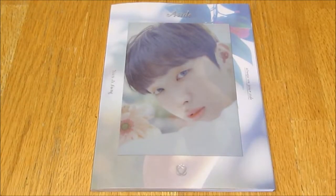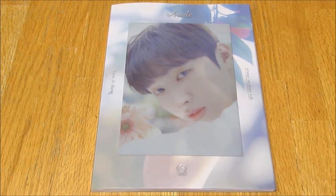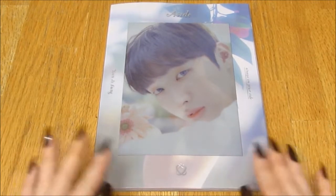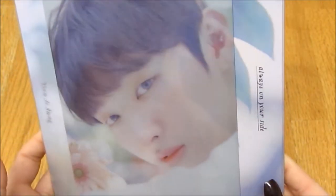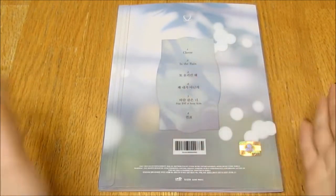Hello everybody, today I'm unboxing Jisung's first mini album 'Aside.' This is the B version — or was it the Beck version? — I can't remember, but it has this outdoorsy, natural type theme, and I love outdoor themes. The front is absolutely beautiful; I love all the pastel colors and the blues. For those of you who don't know, Jisung was my third favorite member on Produce 101, so I'm very happy with this.